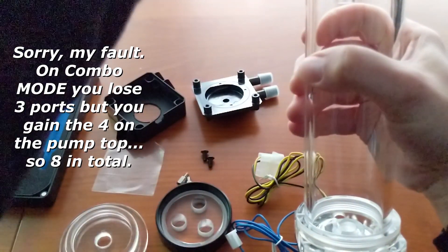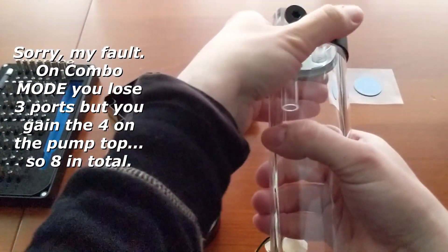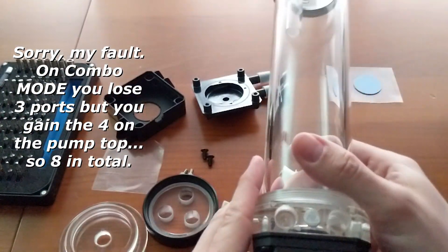but when you use it into a combo unit, you lose the 3 on the bottom and you will have only the ones on the 19-degree quad port cap on the top.